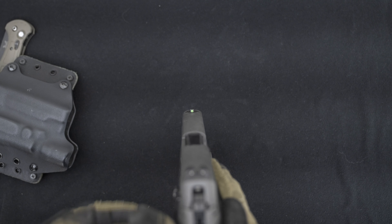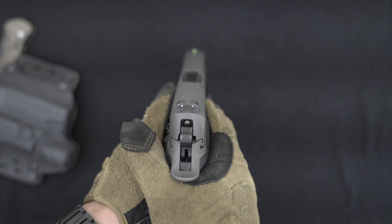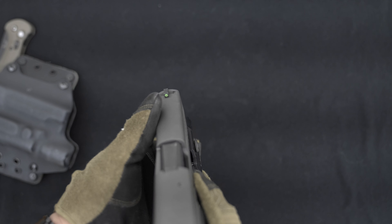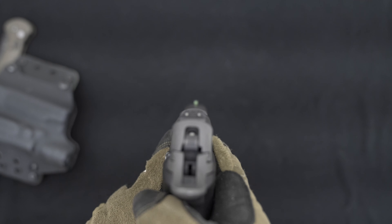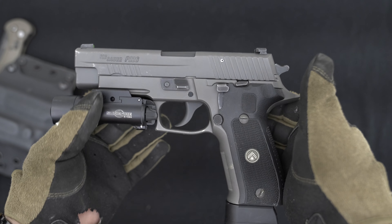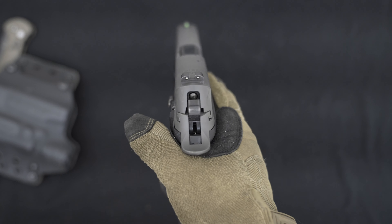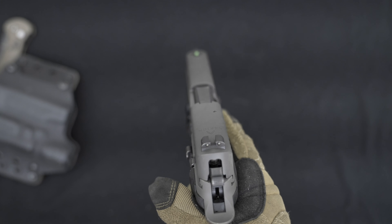It comes with the SIG X-Ray night sights and they have been awesome — they're still glowing pretty nicely. I'll show them with the lights off in a minute so you guys can see. I have nothing bad to say about the sights at all. I wish I would have had the optic cut-out, but I'm pretty sure I could just buy the top slide that has the cut on it, so that might be coming shortly.